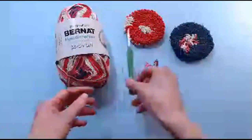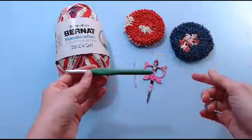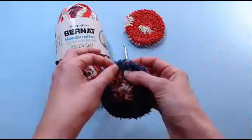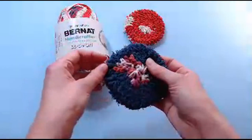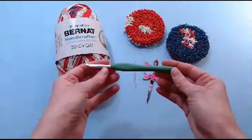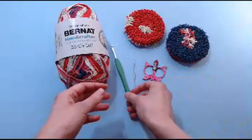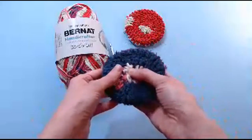I'm going to be using a 5.5 millimeter hook, also known as an I or a 9 in the US, or a size 5 in the UK. If you find you have trouble navigating your stitches with this slightly strange novelty yarn — it has areas of scrubby cotton — you might want to use a larger hook: a size 6, a 6 millimeter, a J hook, or even a 6.5 millimeter. You can go up as much as you want. It's not going to affect the pattern, and you can always just tighten up on your stitches if it's getting a little loose.